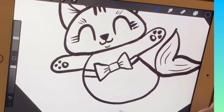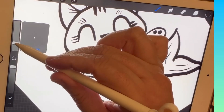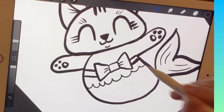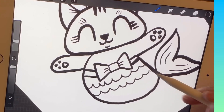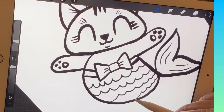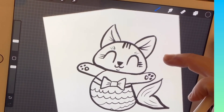Next, I'm going to add the details of her fin. All you have to do is make a series of W's that never stop — they go from one side all the way to the other side. Just keep going: W, W, W, W. Do rows of these W's all the way across her little mermaid body. They don't have to be the same — I think they look better when they're not.